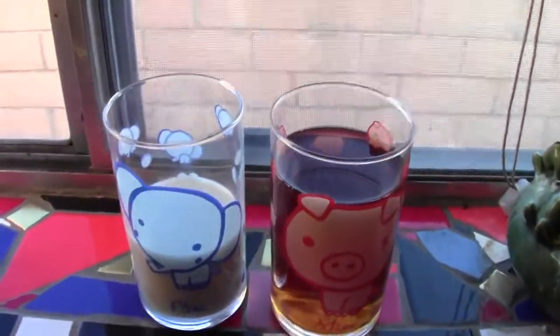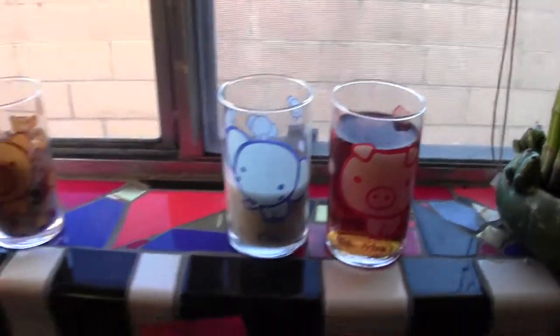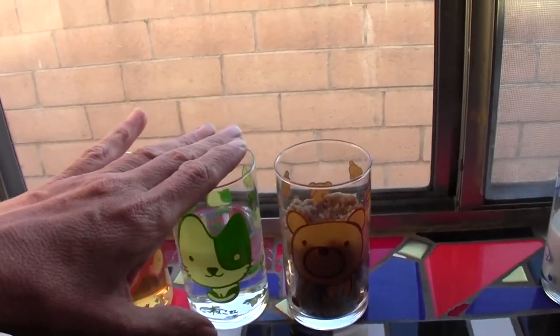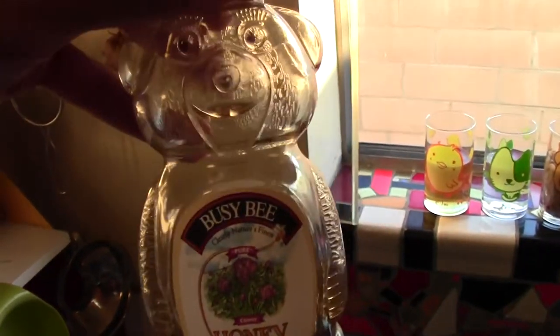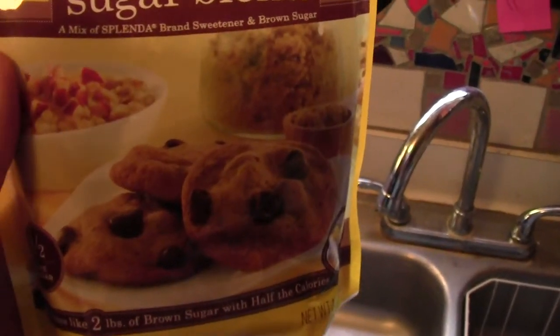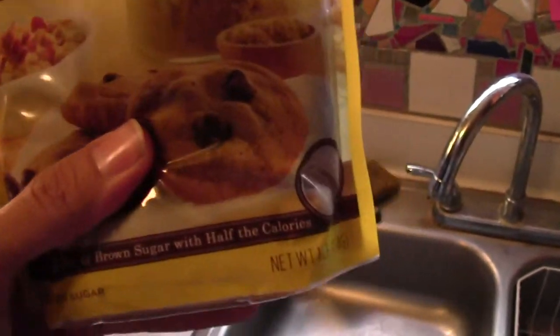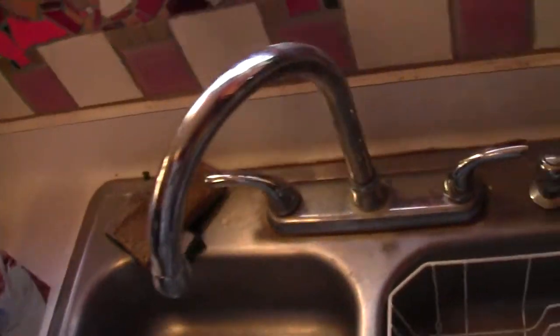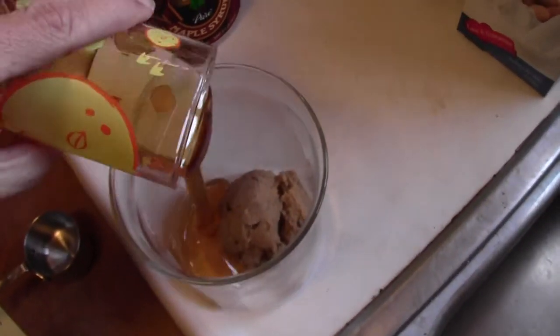So that's my milk tea, sweetened and mixed up and ready to go. Now I'm gonna make the boba sauce: honey, warm water, and brown sugar. For the brown sugar, I love this product that's half Splenda, half brown sugar with a little glycerin — it's fantastic, cuts calories in half, and the glycerin keeps it soft and moist. I highly recommend it.